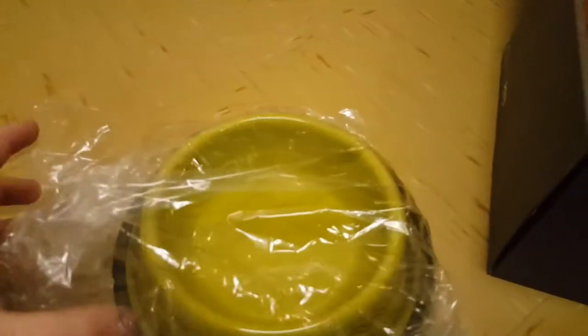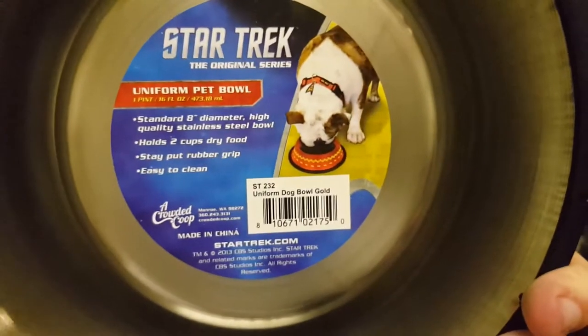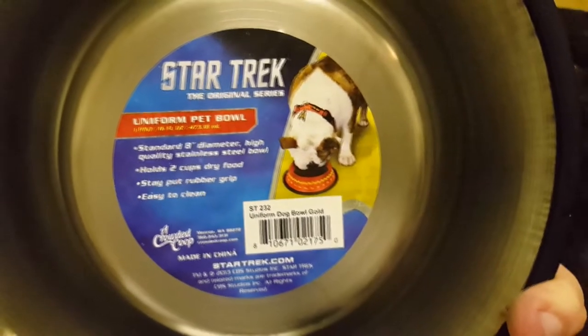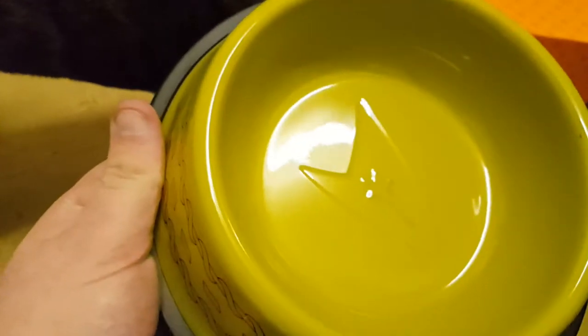The next thing we do have here is a bowl. This is metal — and here it is, it is a Star Trek bowl. Of course you can feed your dog from it. A uniform dog bowl gold. I think the design on that's really cool, I do like that.